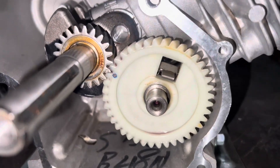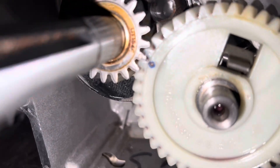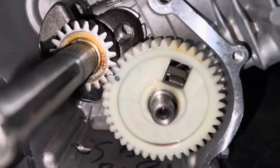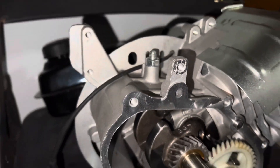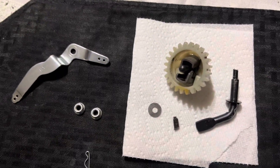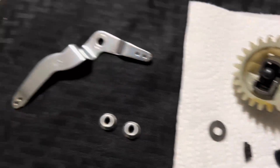With the cam inside, make sure the dots align — those two dots right there, just make sure they align. This is everything that we took off — that was the governor.